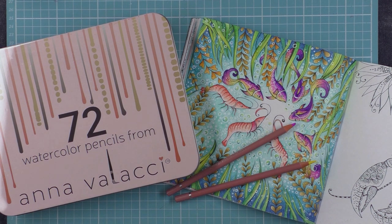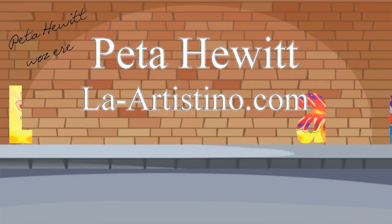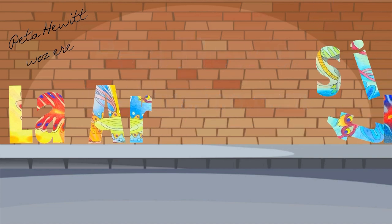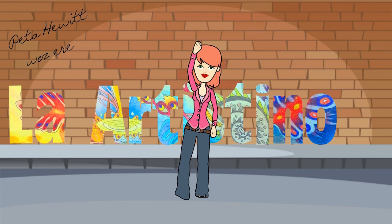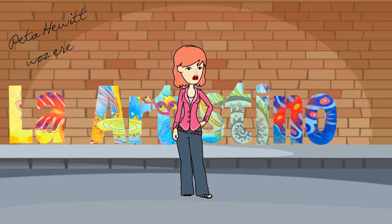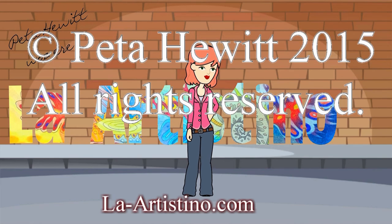I hope you've had fun watching my review and I hope you are currently having fun on any other colouring adventure that you are currently on — until next time, happy colouring!